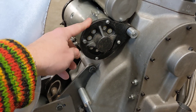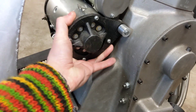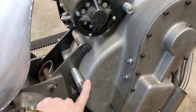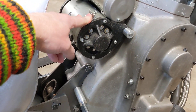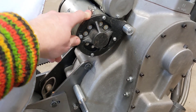This moves, of course - this is the dynastart, it's on an adjustable pivot so it moves like that to tension the chain. So this would need a slot in the plate; that would be a hole, that would be a hole, but that would be a slot to allow us to still adjust the dynastart while the plate is in situ.